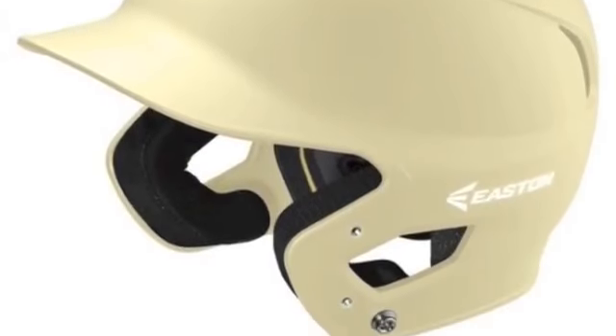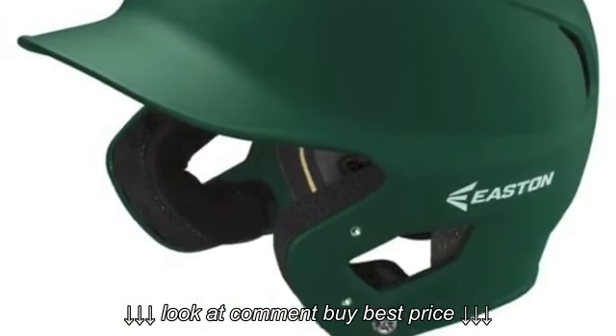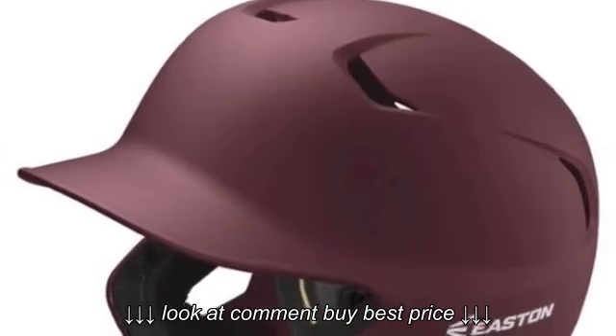The Easton A168092 Z5 Grip Batting Helmet will keep you safe when facing those hard-throwing pitchers.